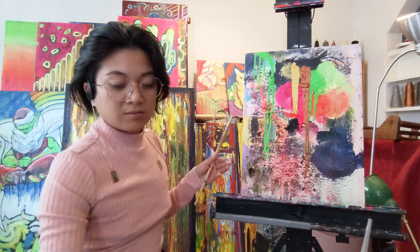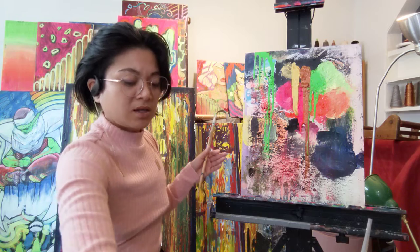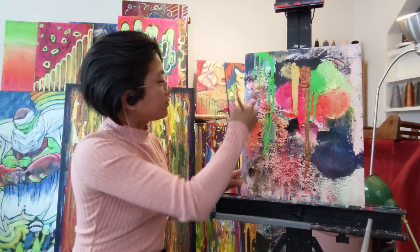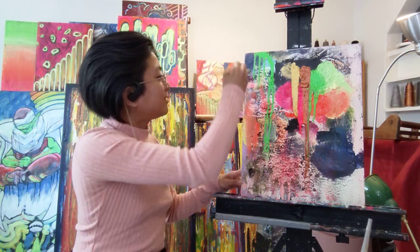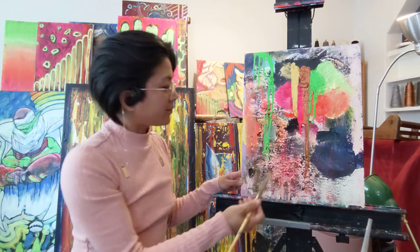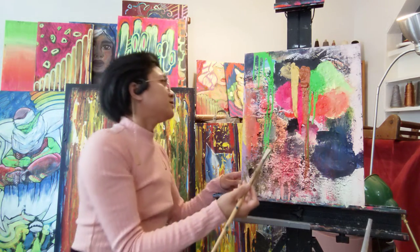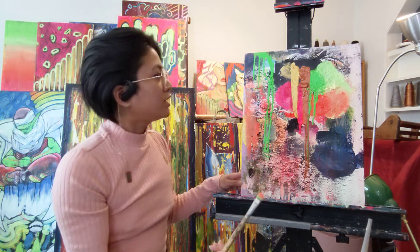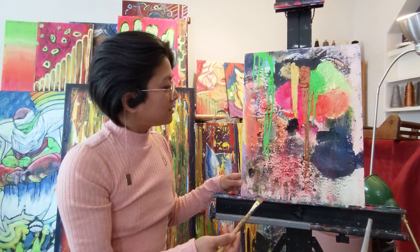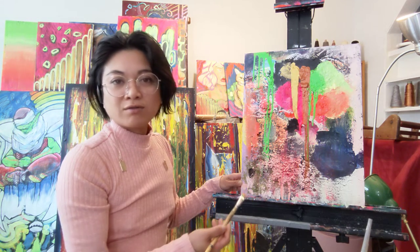I am just pretty much wiping off any excess paint. I guess this could be called "leftover." This is what happens with leftover paints — you have a particular canvas that is designated for your leftover paint.